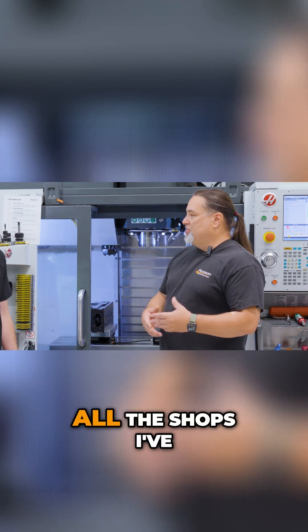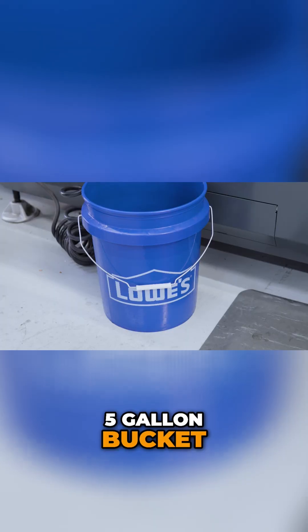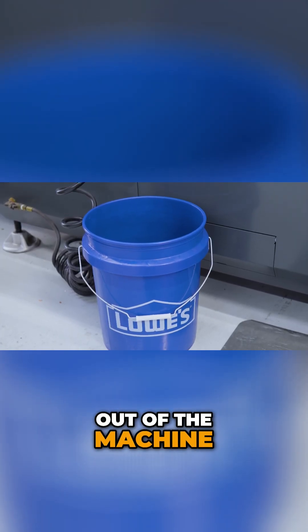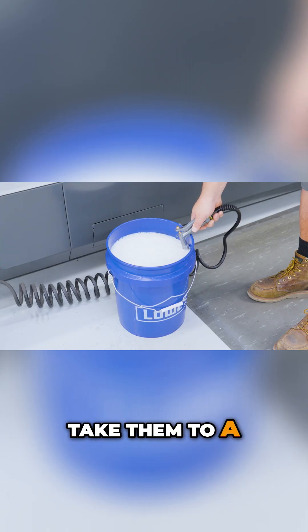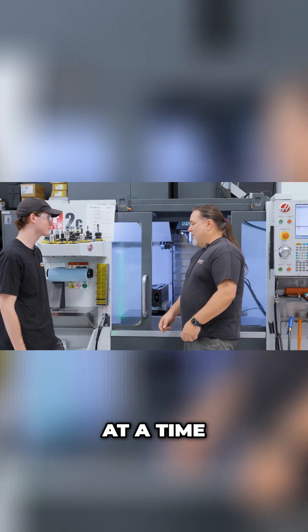We all did it the same way — all the shops I've been at. We take a bucket, a five-gallon bucket, and we have to try and get the coolant out of the machine. So typically on a Haas machine, you have this hose nozzle so you can fill up buckets, take them to a 55-gallon drum, pour them in, bring it back. You might do two at a time, just so you're a little faster.